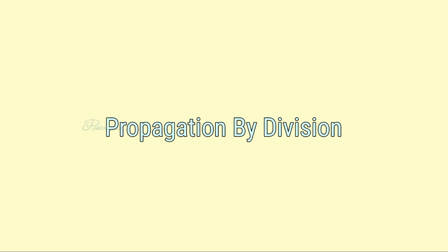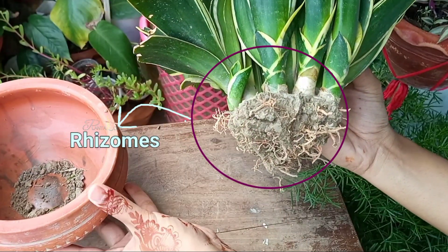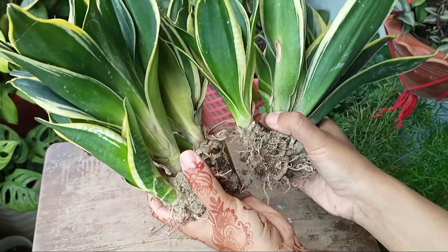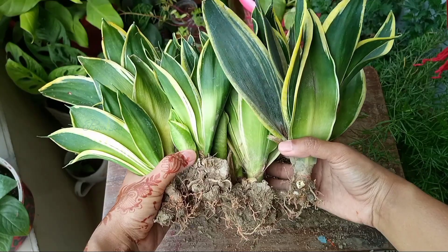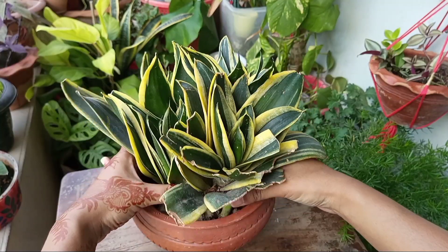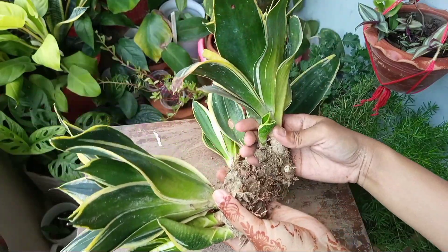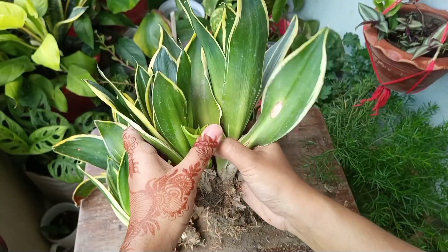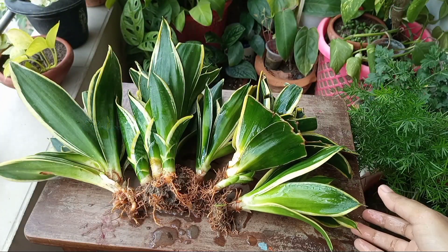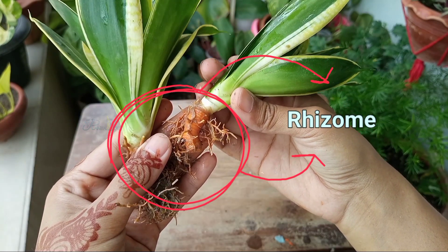The next method is division, which is more effective than the other two methods. Snake plants form underground rhizomes and develop offsets from here — dividing these, you will get individual plants. Through this method, the plant will not lose its variegation or color. My plant has lots of offsets, so I pull out the whole clump from the growing media. Now gently breaking and separating the offsets — you can see they are attached to the underground rhizome. I have separated them and washed the roots, and now you can clearly see how their roots look.